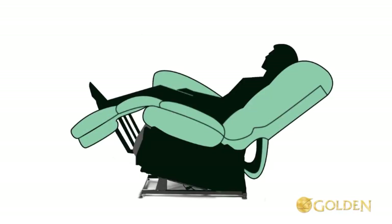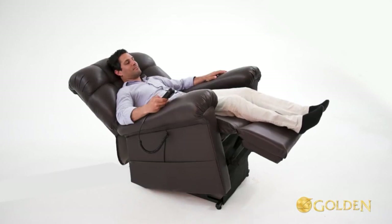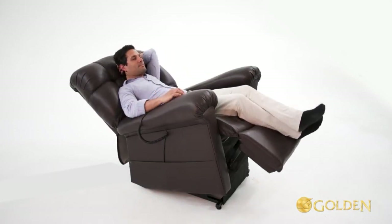We named the mechanism the cradle because when activated, the entire chair tilts back, giving the body the feeling of being cradled. This is the world's first three-motor luxury recliner.